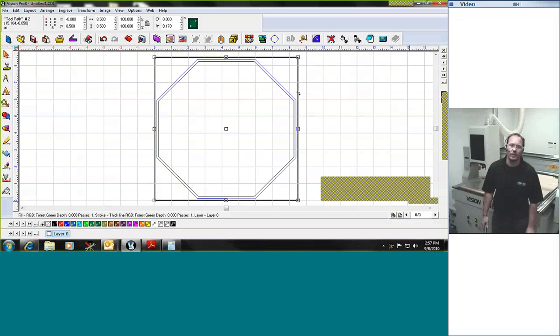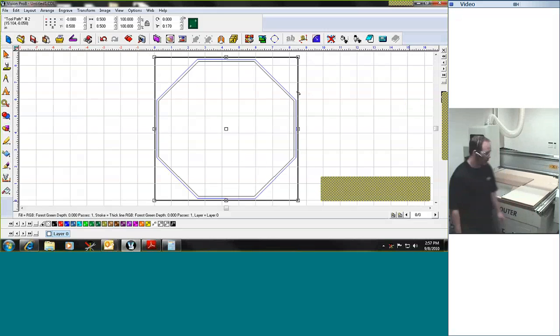Good afternoon, my name is Tony with Vision Engraving and Routing Systems. I'm coming to you from our InstaVision virtual demo showroom here in Phoenix, Arizona. What we're going to do today is we're going to cut a couple of different types of materials on our VR-48 router engraver.